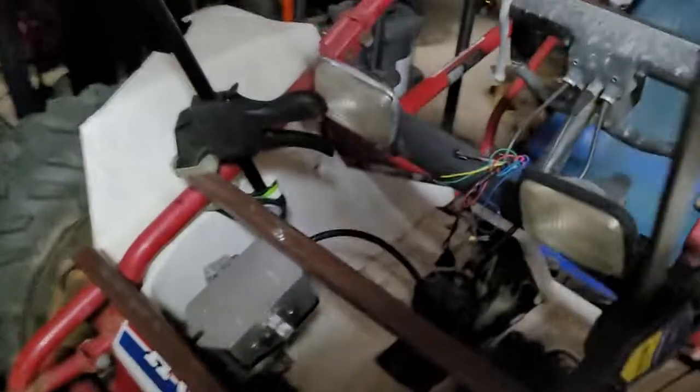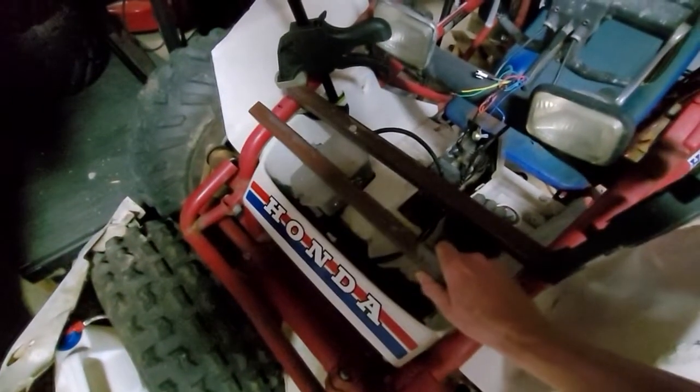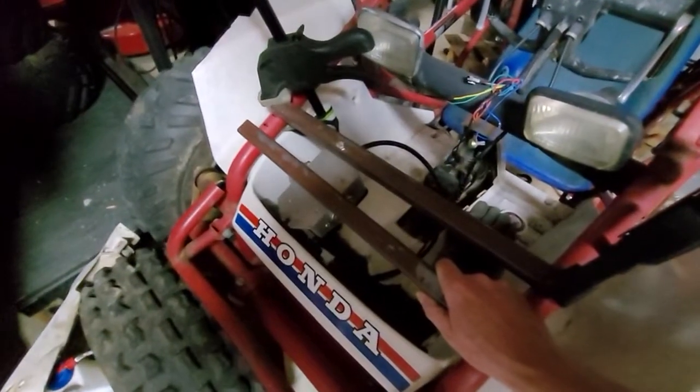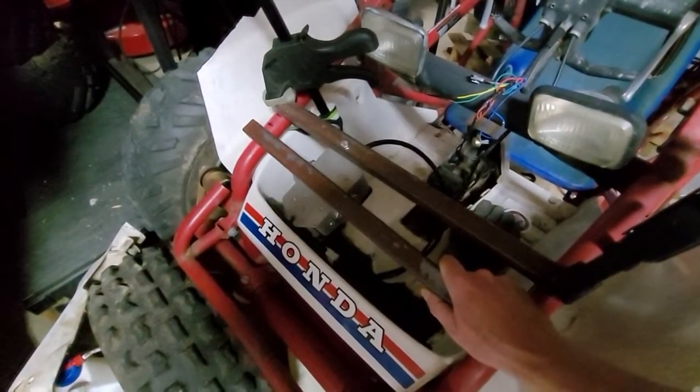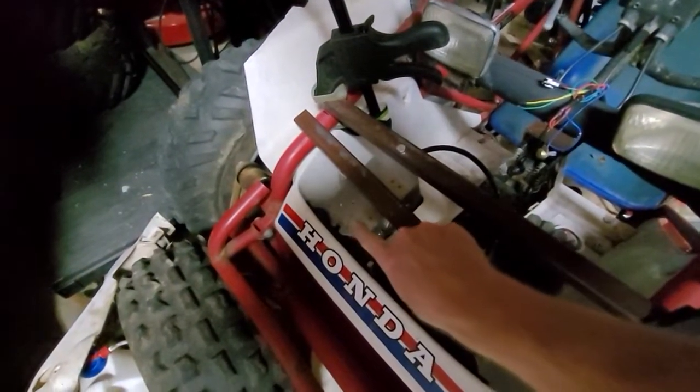This bar right here is going to go something like that, because the problem is the cage starts bending before I can get it in the right position. And I'll just have a plate that comes out for the location of that guy, because the way I've got it set up right now is when you floor it,